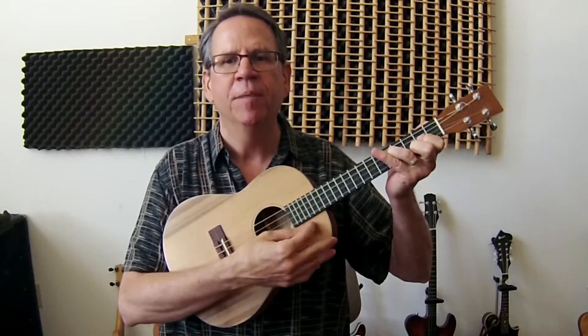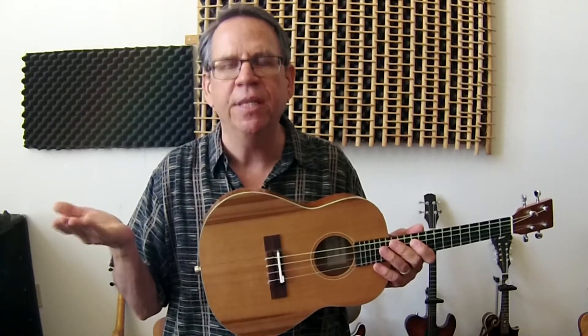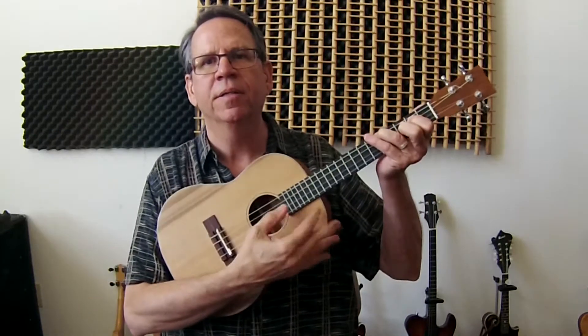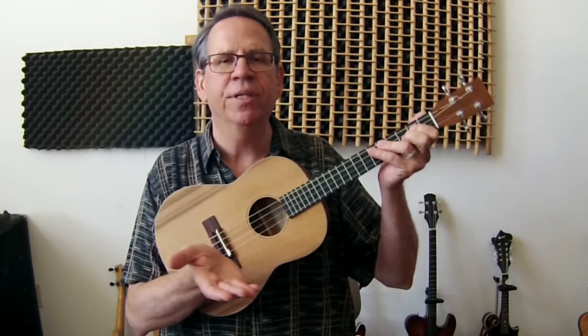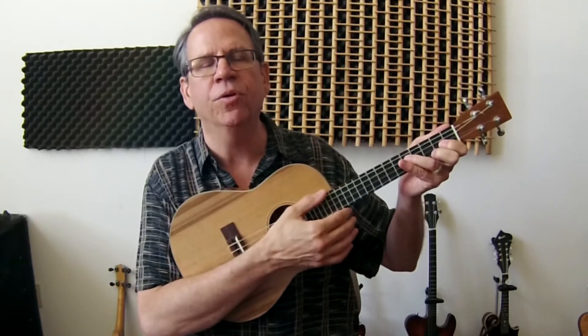So you do have to transpose, but to transpose it's real easy — just think of the four chord. So like in the key of G, the four chord is a C. So if the song is in G, you play it out of C. There's a G chord. If the song is in D, you would play it out of G. G is the four chord in the key of D.